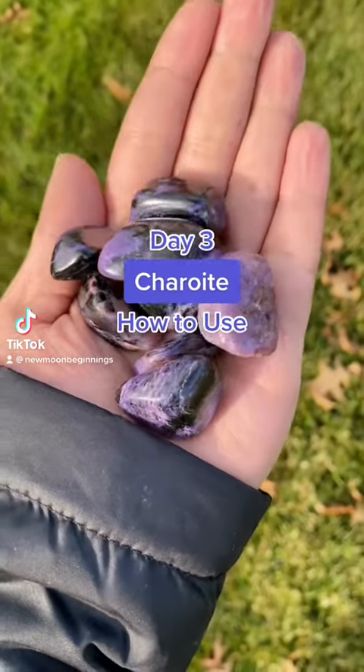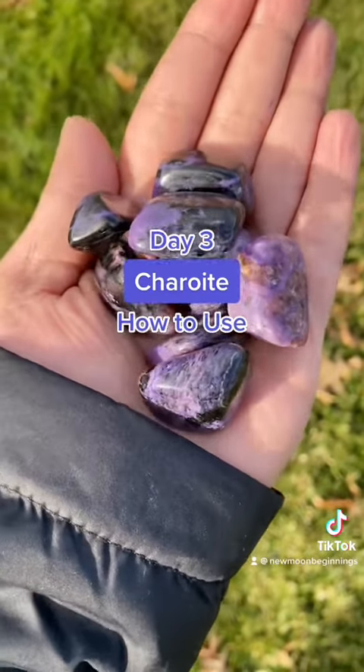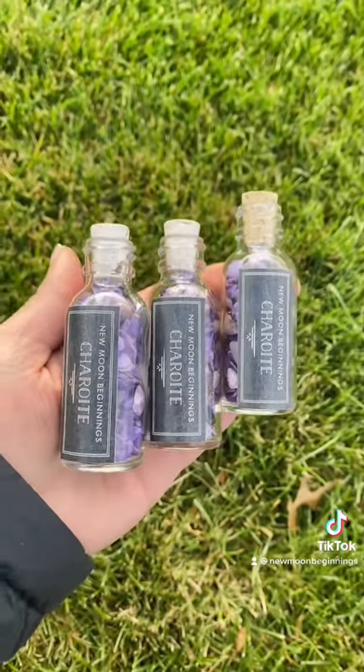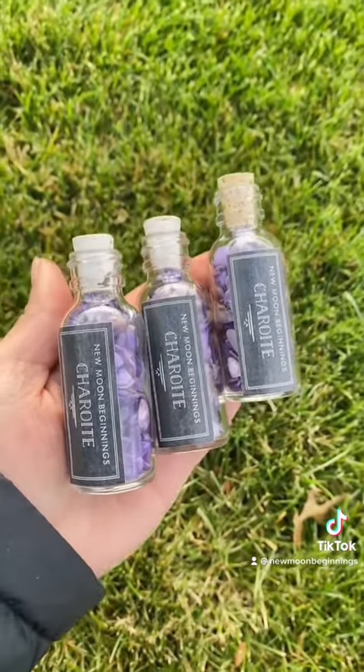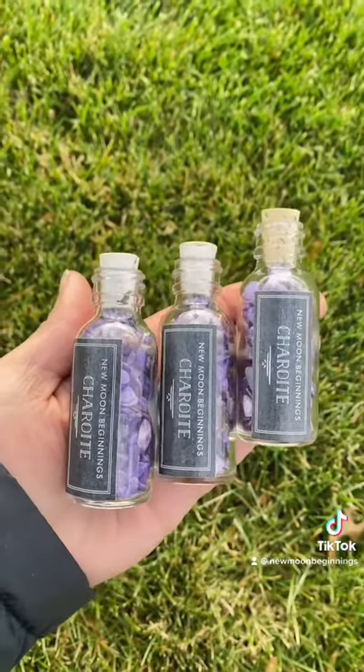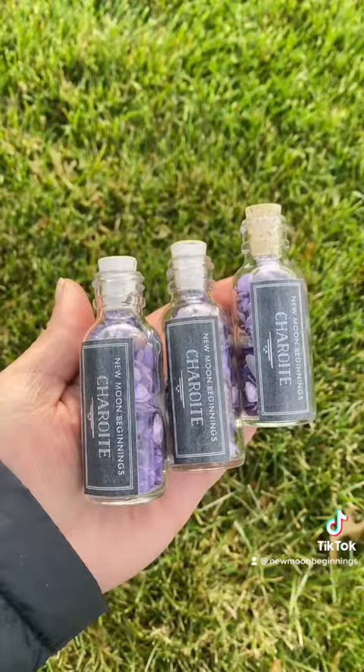Hi everyone, today we're talking about how to use Sherylite. Meditate with Sherylite if you do not want to be as afraid of your potential or failure. You can use it to meditate to step out of your comfort zone and place it over your third eye to help open up your psychic sight.